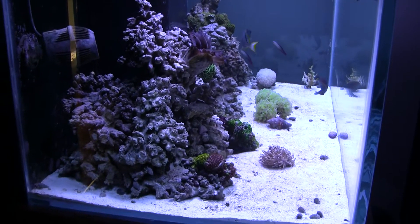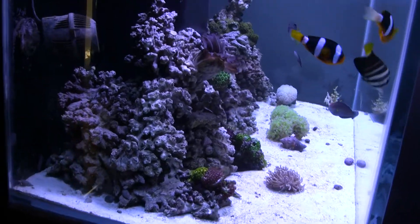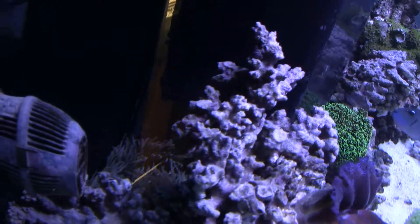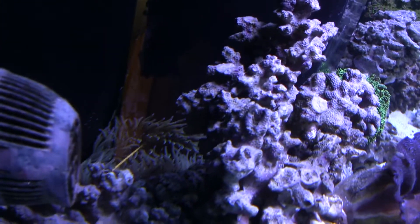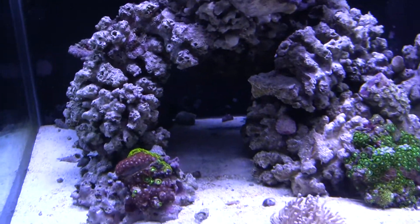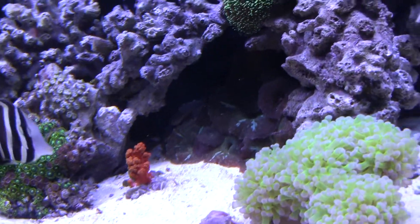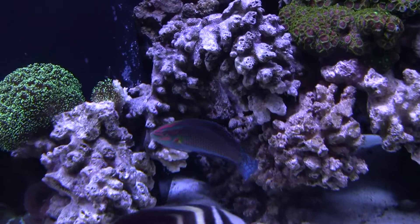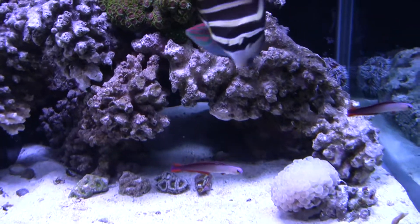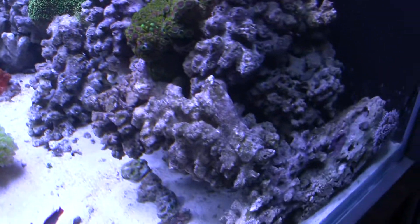Let me darken it up a little — there we go. So that's what I got going on now. I'll show you some of the caves and rock structures I got going on, and my anemone — there it is all the way back there, still chilling. You got this one cave here, another one kind of like a tunnel going through there, some more tunnels.